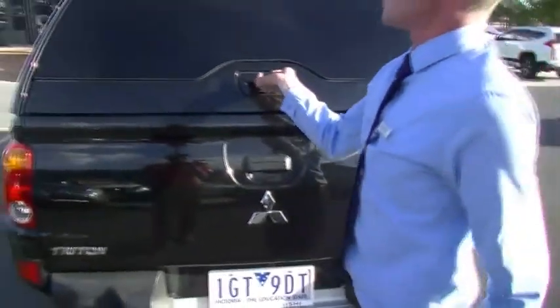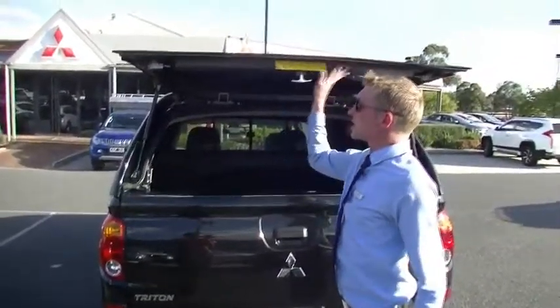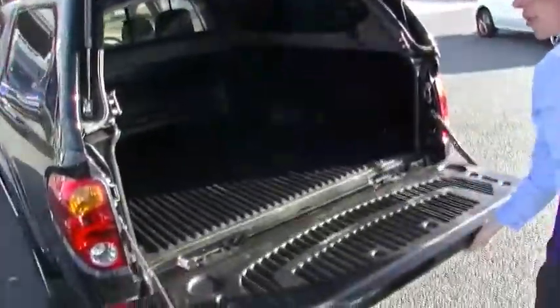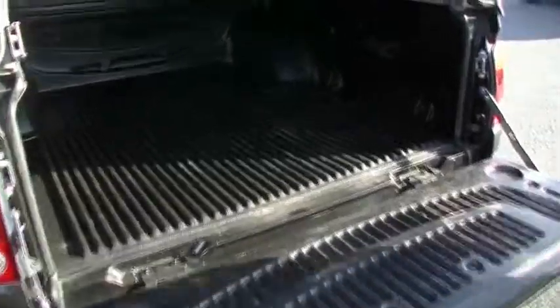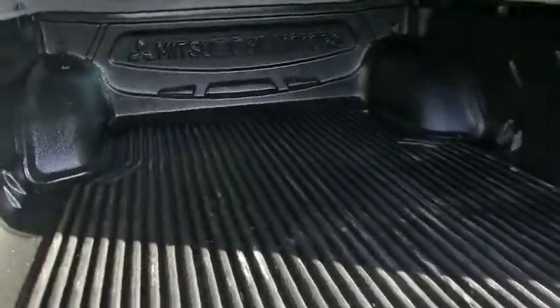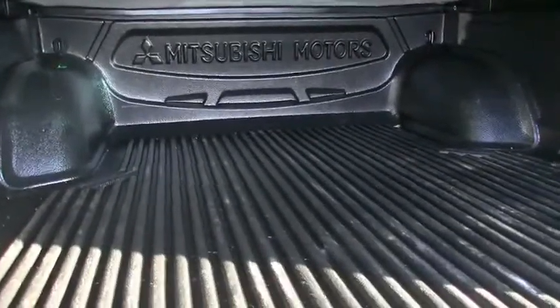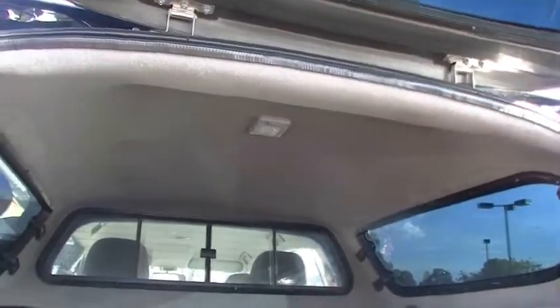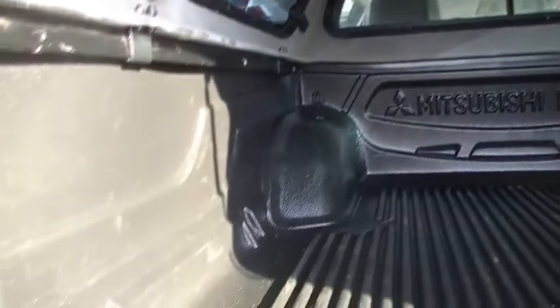A simple release of the latch pops the lid up out of the way, and then we can just pull the handle and drop that down. It reveals a virtually unmarked tub liner in the back of this vehicle. The side windows do pop out sideways, and you'll notice that the roof lining in the canopy is carpeted and does have a light — no expense spared when putting the canopy onto this vehicle.